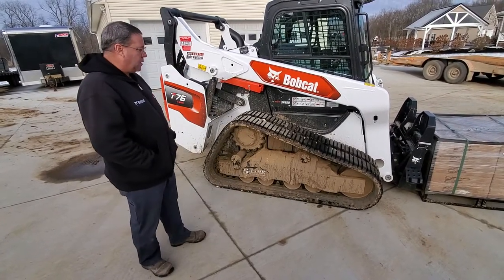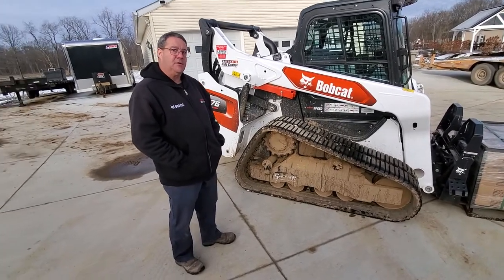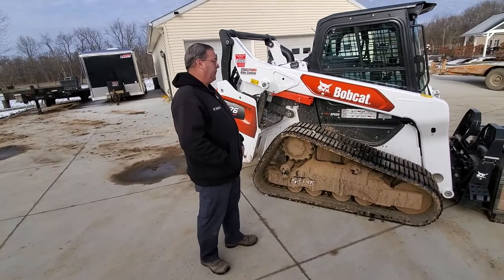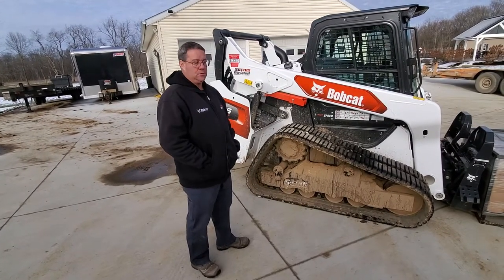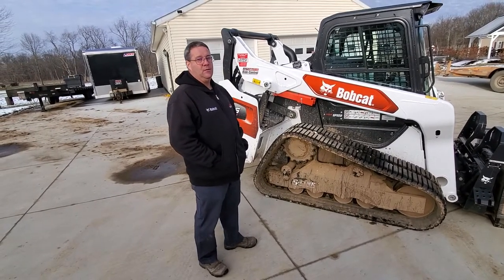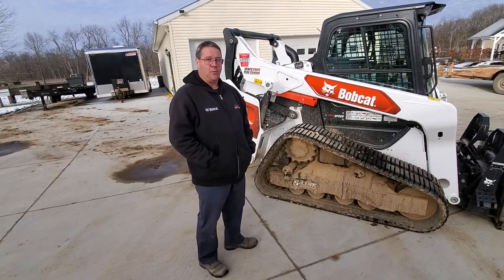I think that about sums it up. You need to pay attention to the undercarriage — it's one of the biggest components to a track loader. Thank you very much. Once again, this is Steve with the Lepo Group, Lepo Rents, Bobcat Worcester. Thanks a lot for watching.